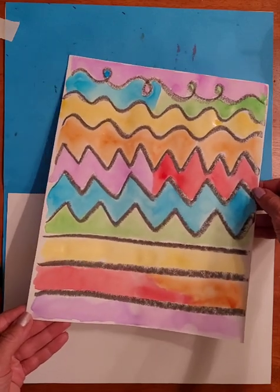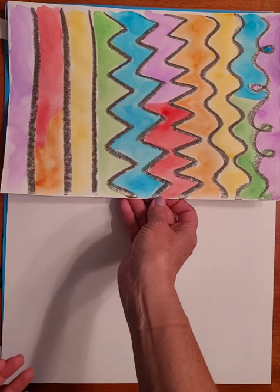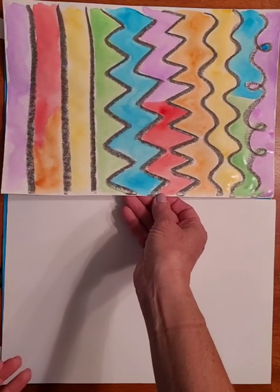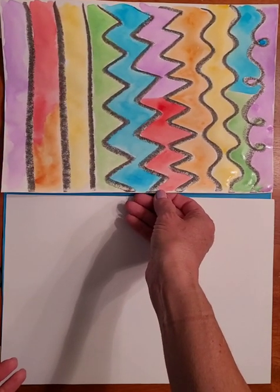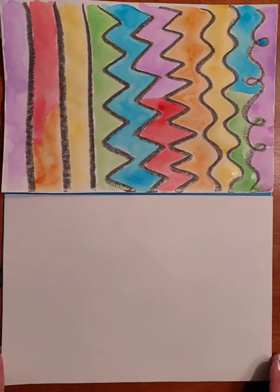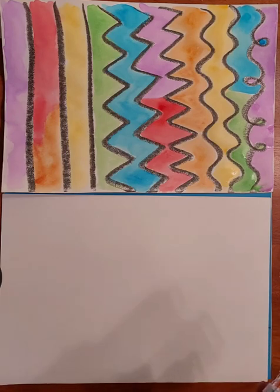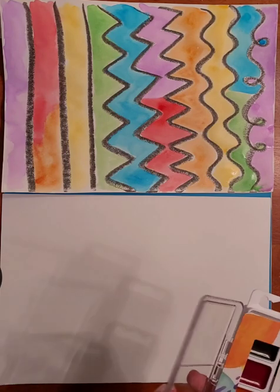I used regular art paper — 80 pound art paper — which works out nicely for painting, or at least 70 pound. This feels like it's 80 by the feel of it, so it's thicker than the typing paper we often use.